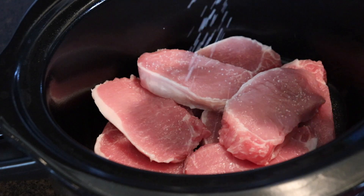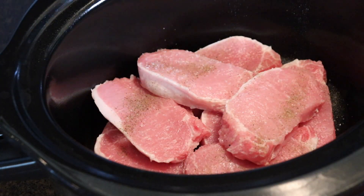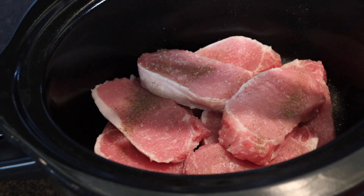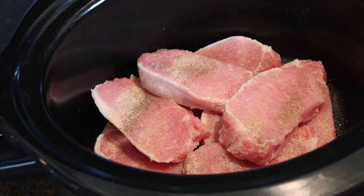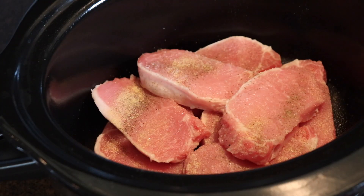Next, I season the pork chops with kosher salt, black pepper, garlic powder, and my new favorite spice blend that I found at Walmart — Kinder's Buttery Burger Blend. It gives so much flavor. I love it. I've been putting it on everything.